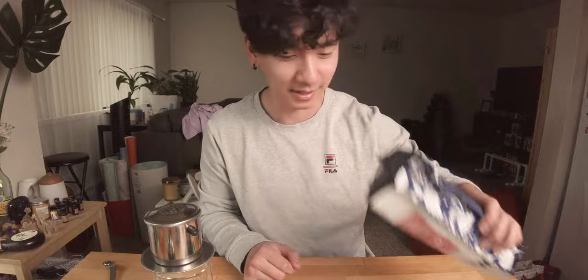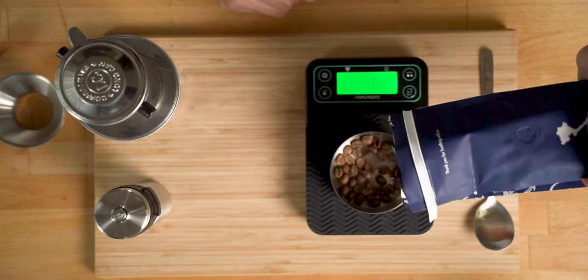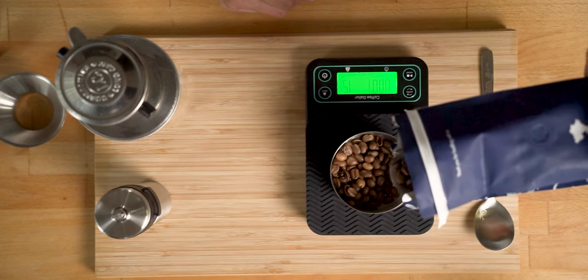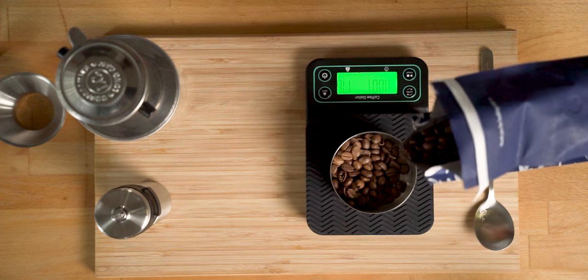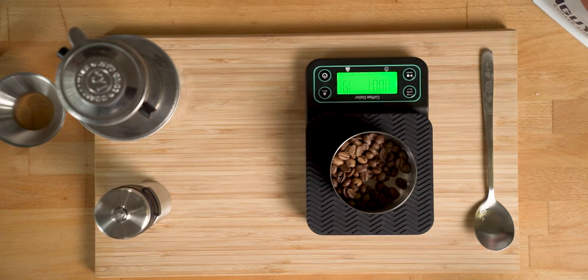Now we're gonna weigh out the coffee. I'm gonna do — let's do like 18 grams. We'll call that 18 — close enough.